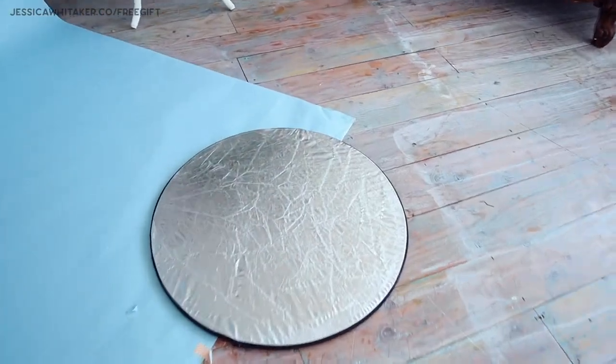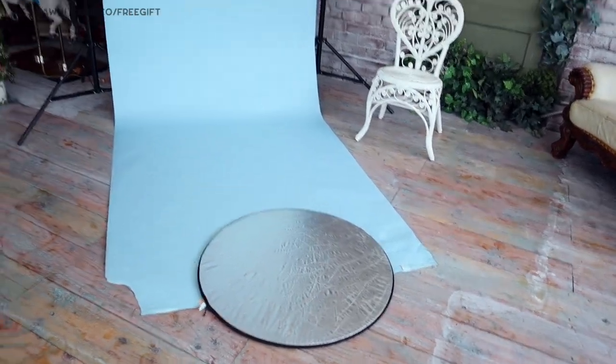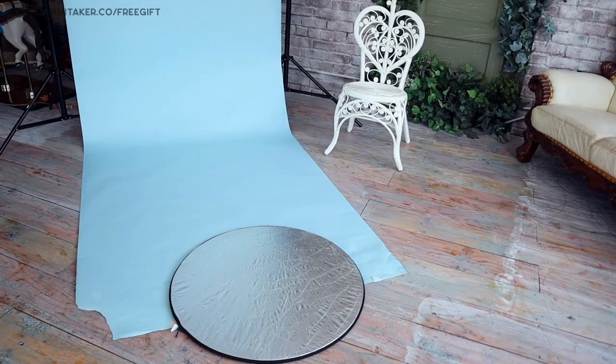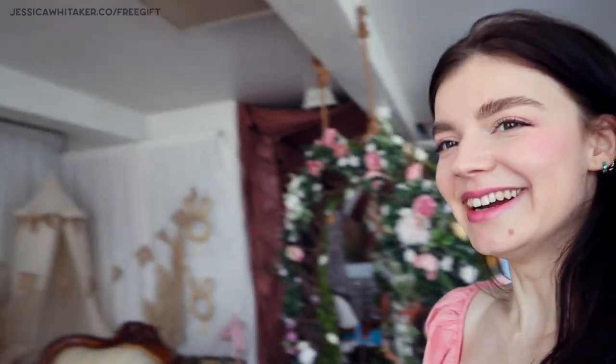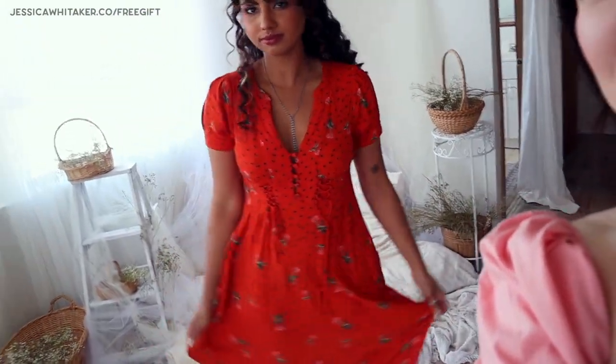Here's the reflector — about $30 on Amazon, I'll link it below. It unzips and you can do gold. We might not even need it because of how bright it is in this room, but I love it for illuminating under the eyes. Ariel just texted that she's here — Cali is going to grab her. She brought so many cute clothes, and we're starting with this cute orangey-red dress, which will look amazing with the blue backdrop.